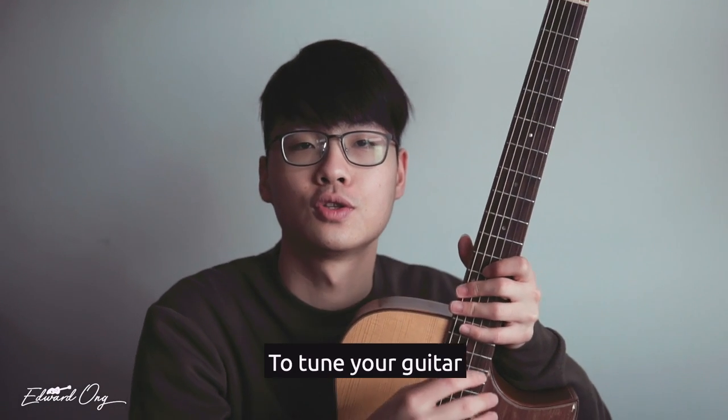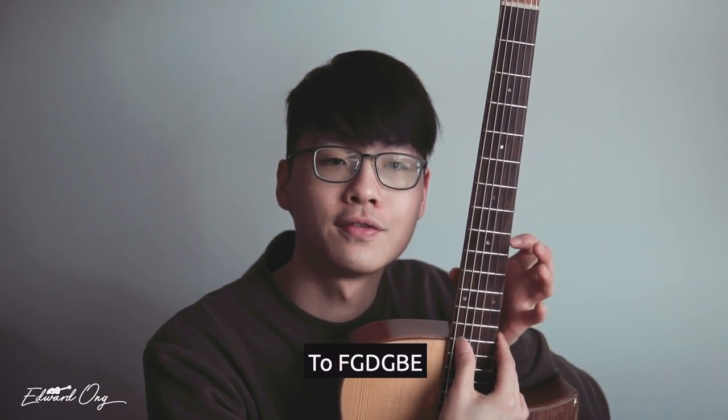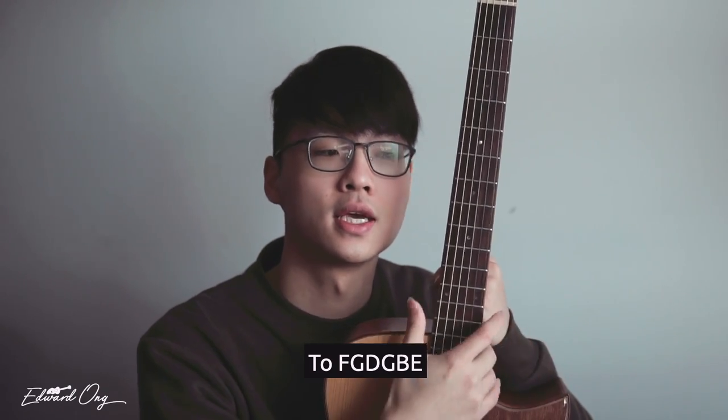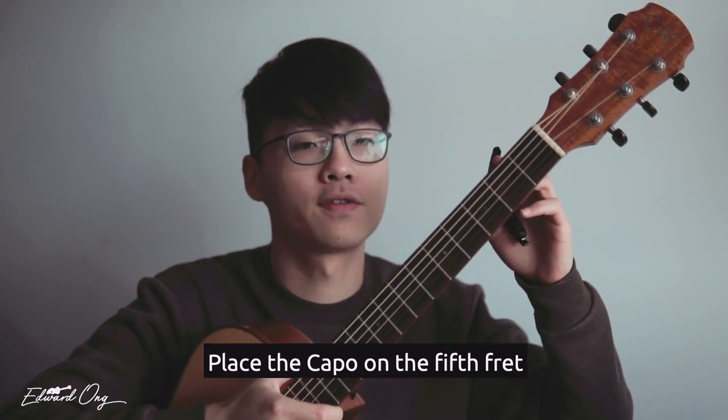To be able to start this song, you will need to tune your guitar to F, G, D, G, B, E, and then place a capo on the 5th fret.